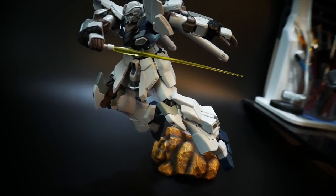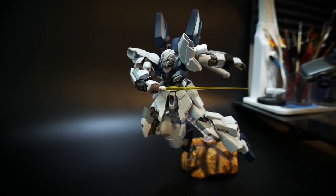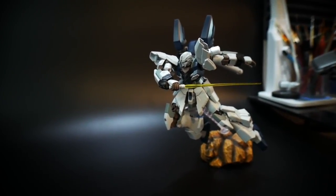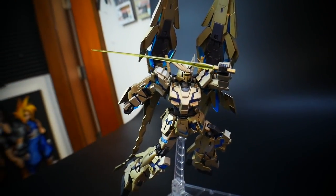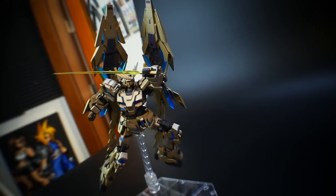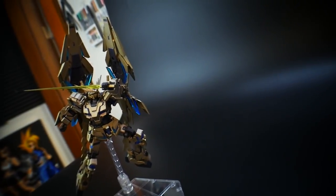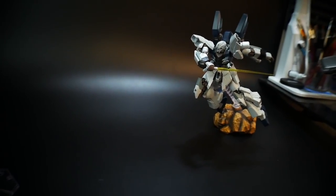If you were to ask me if this kit is worth the yen price, I would say absolutely — but also kind of depending on your overall budget. This kit comes in at 2,600 yen, which may be a little pricey to some people, but I think it's definitely worth the yen price tag. It's pretty much the same price as a real grade, but I think it's a little bit better than some real grades in some respects.